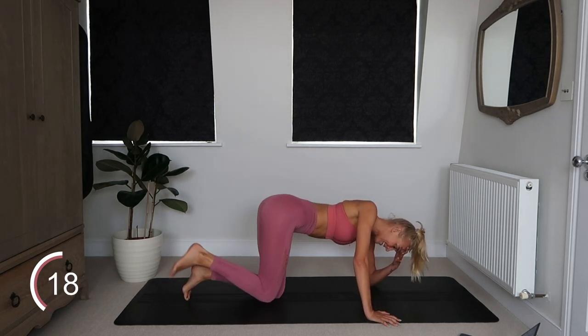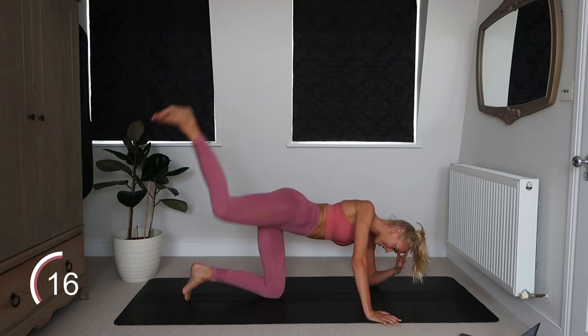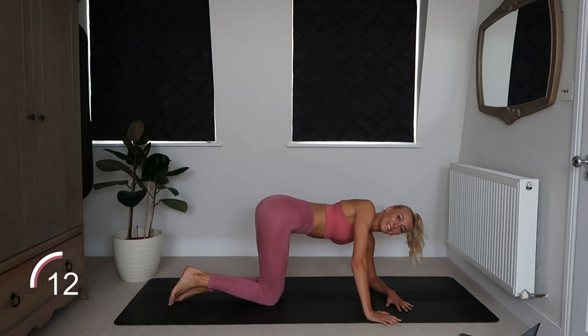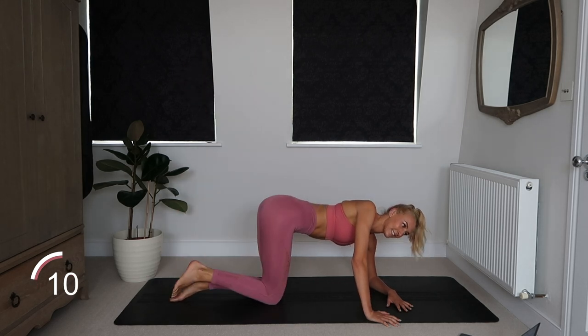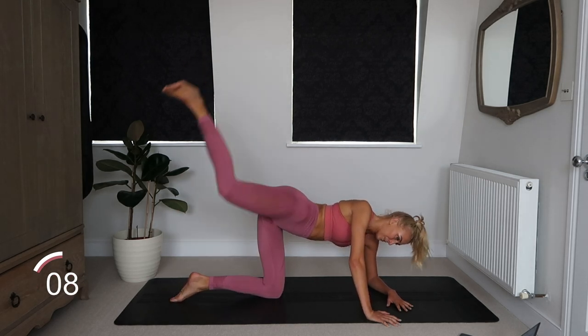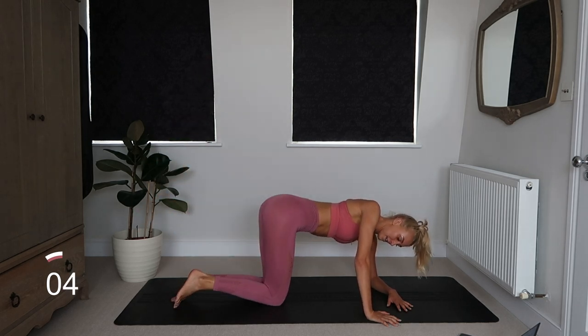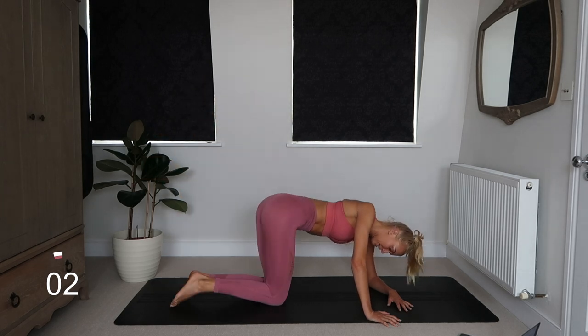Guys, this is burning — this is burning a lot. Almost down to those last 10 seconds of this exercise guys. Three, two, one.